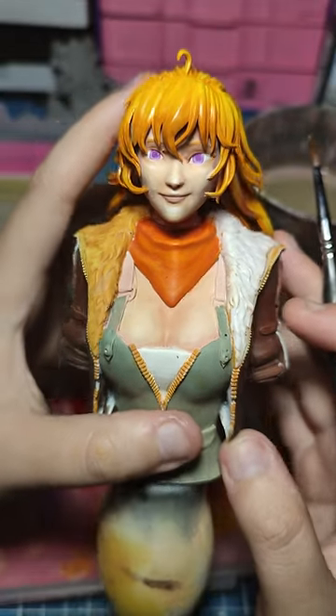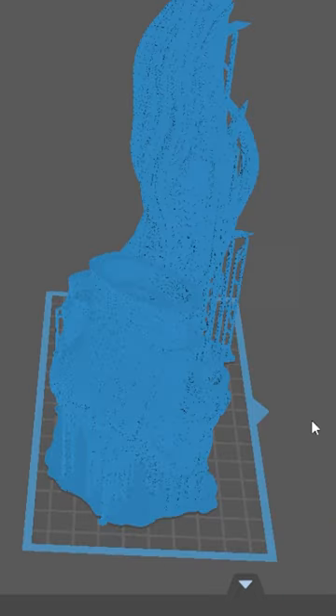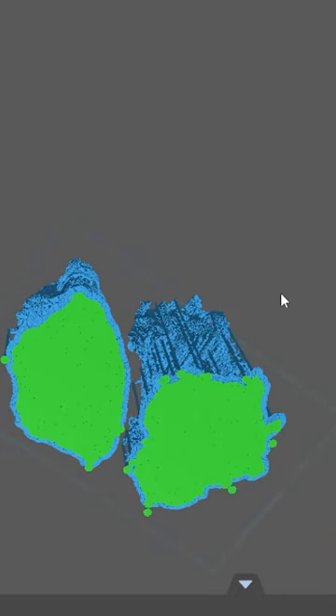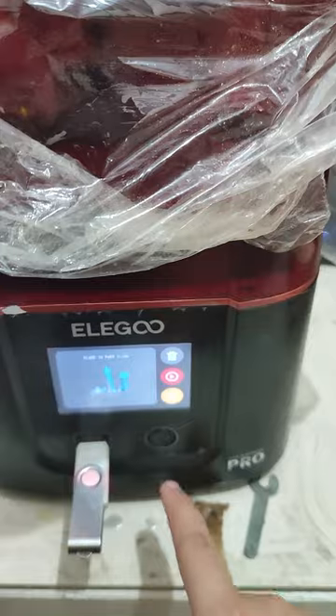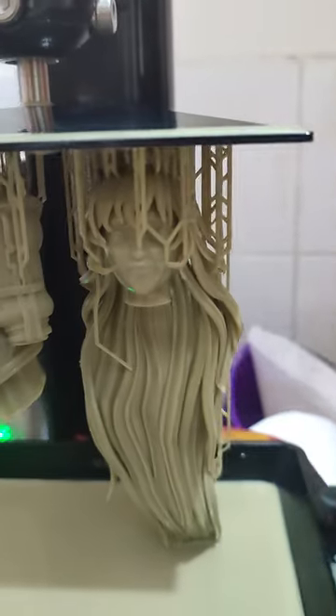Today we're going to be painting the top part of Yang, part one for our beast figure. It all started from the slicer — this is the top part, a Cheeto box, and I'm preparing it to print. Save the file to a USB, plug it in your printer — this is an Elegoo Mars Pro — and after a few hours, it took six hours to print, there you have it: a 1/6 scale of the top part of Yang.